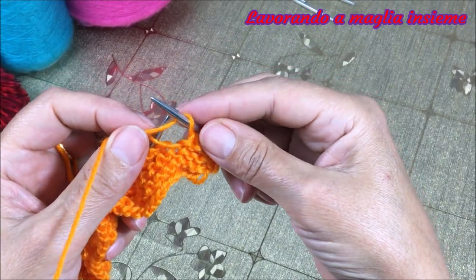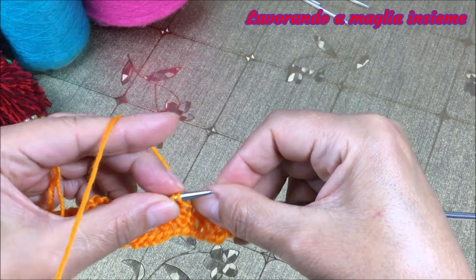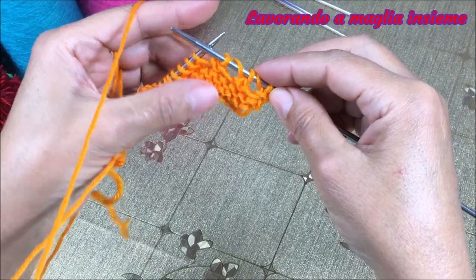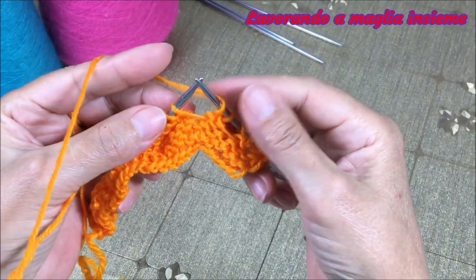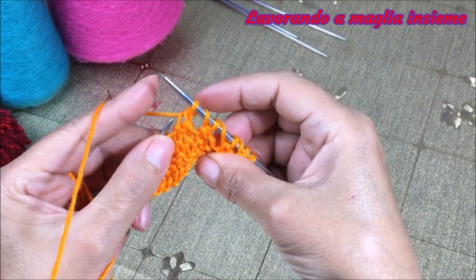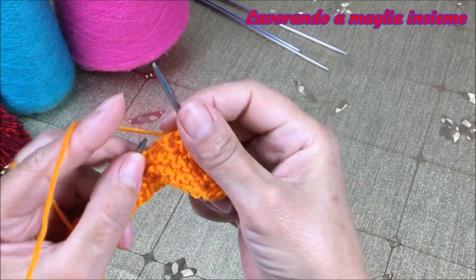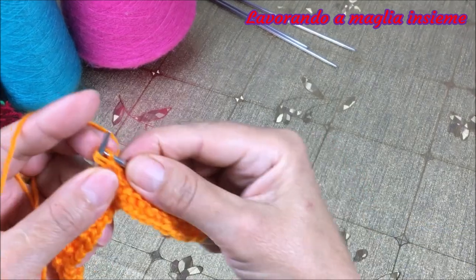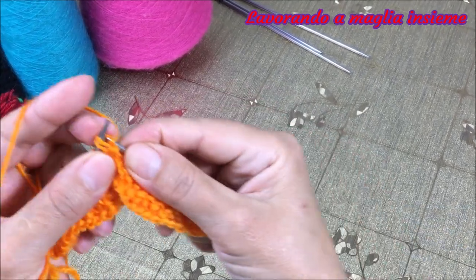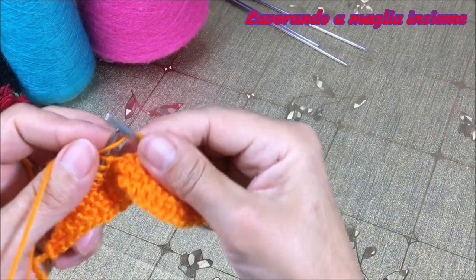Subito dopo torniamo a rifare un gettato semplice e andiamo a lavorare insieme due maglie per il diritto. Ed ecco un altro forellino! È davvero facilissimo, ma ha un motivo molto bello che si sposa benissimo con tanti progetti. Stessa cosa: subito un gettato e due maglie insieme per il diritto. Non facciamo altro che fare un gettato, unire due maglie e continuiamo la lavorazione del legaccio, sempre per il diritto, unendo questo gettato che ci permette di realizzare il motivo trafolato. Così procediamo per tutto il ferro: gettato, due maglie insieme per il diritto, e così via.